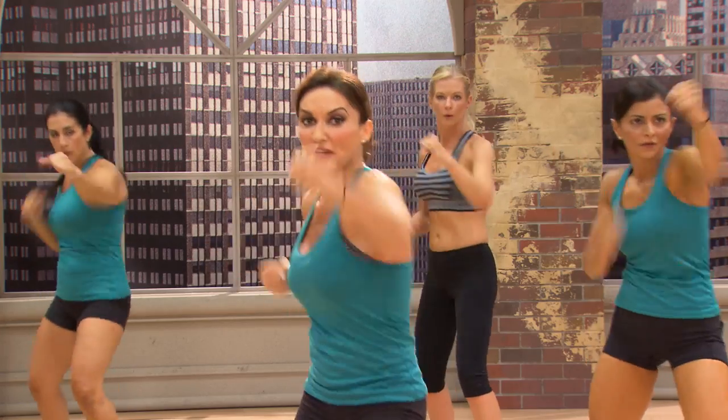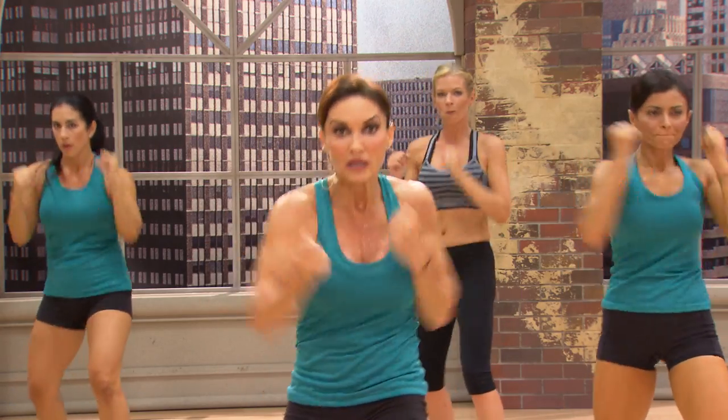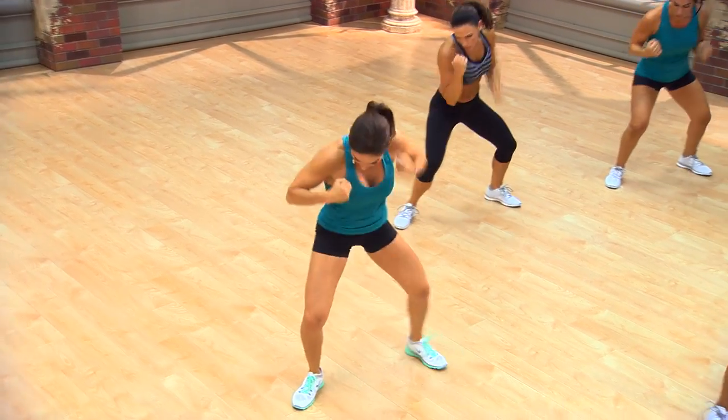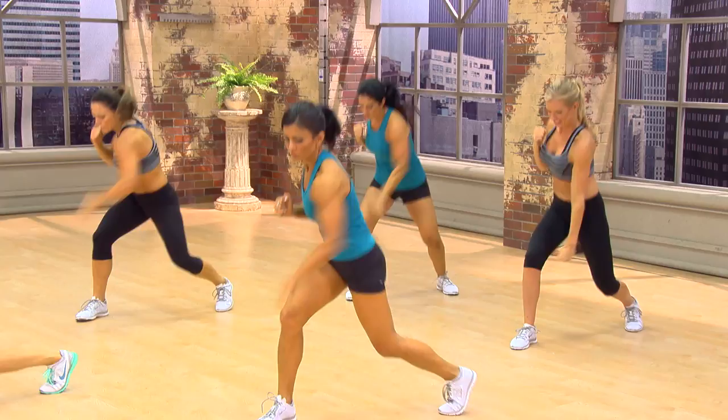Four, four, three. Up. One, two. Rock. Rock. How are we feeling? Four more. Dab, cross, lift. Up. Come on. Down. Squat. And attack. Down. Down. Squat. Really ground and pound.